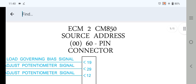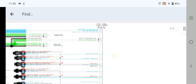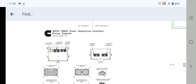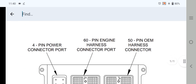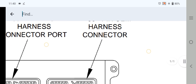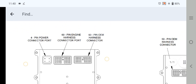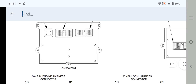As you can see here, this is the ECM connector number 2, CM850 engine model. The source addresses from 0 to 60 — this is a 60-pin connector. First of all, we are going to check out the ECM connectors. You have three connectors: one is a 4-pin connector port, one is a 60-pin engine harness connector port, and one is a 50-pin OEM harness connector. Now we are explaining the middle one, which is the 60-pin harness connector port.